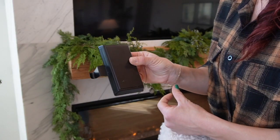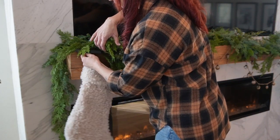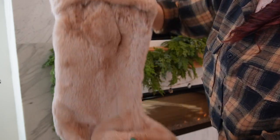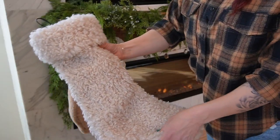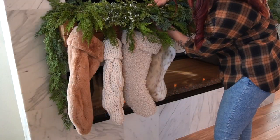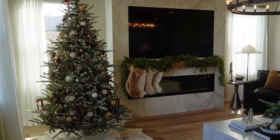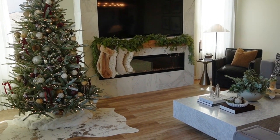The next aspect of the mantle is of course the Christmas stockings. Starting with the holders — some inexpensive ones I got on sale from Hobby Lobby. The first stocking is from Brook and Lou in a beautiful camel faux fur, the second is the Pottery Barn cable knit, the third is a light tan sherpa from Amazon, and the last one is from the Restoration Hardware baby section that I got for Sway last year, which works perfectly with this year's collection.